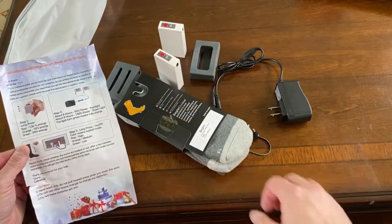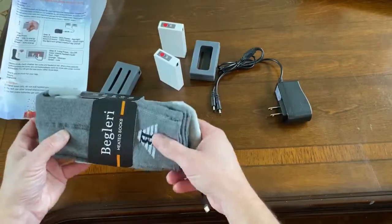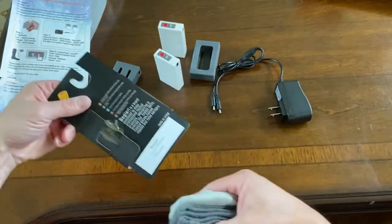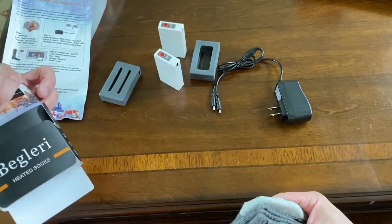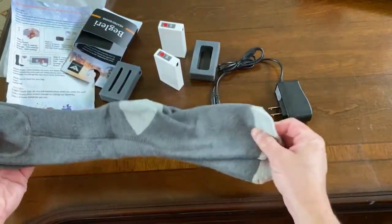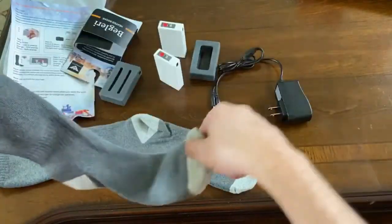Let's give these things a shot. Here are the socks — they feel like really heavy-duty, nice socks, with really nice packaging too. These socks are nice. They feel nice and warm. It feels like good socks.